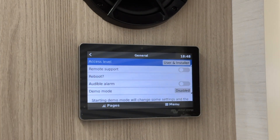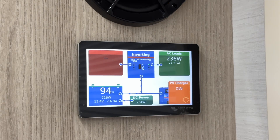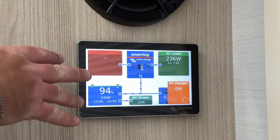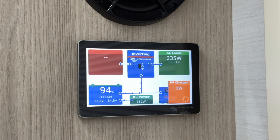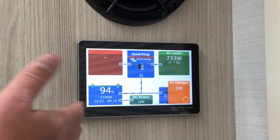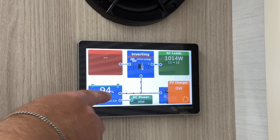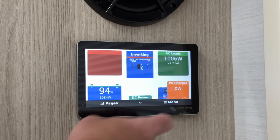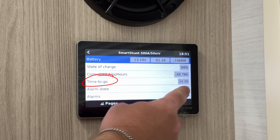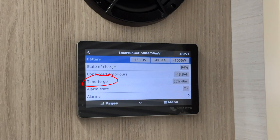You can also update your system's firmware and set the date and time in this menu. Finally, let's look at what happens when you're boondocking and not connected to shore power. In this scenario, the red grid box will be empty, indicating no shore power. You'll see the power flowing from your battery to the rest of the system. If you navigate to your menu and select the smart shunt, it will provide an estimated duration your batteries will last based on current usage. This information is incredibly useful for managing your battery usage efficiently.